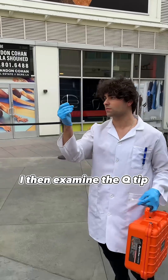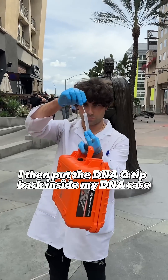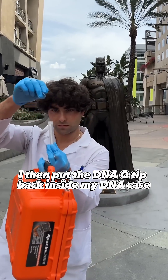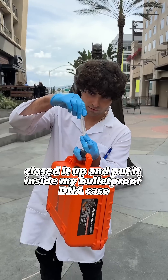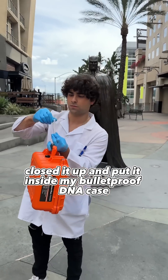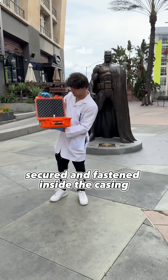I then examined the Q-tip and you could even see pieces of DNA right on it. I then put the DNA Q-tip back inside my DNA-grade case and, for an extra level of protection, closed it up and put it inside my bulletproof DNA casing.